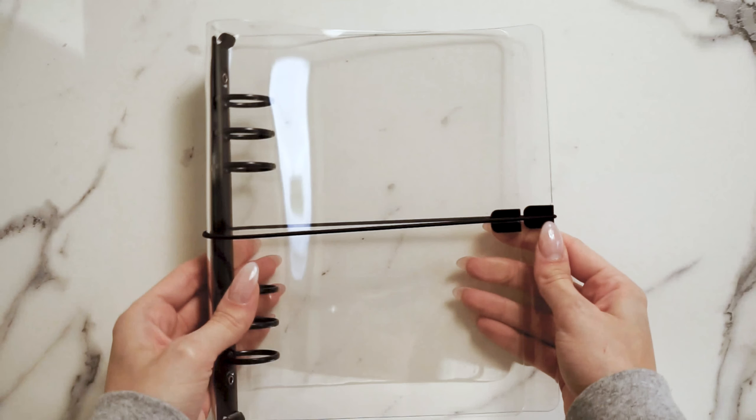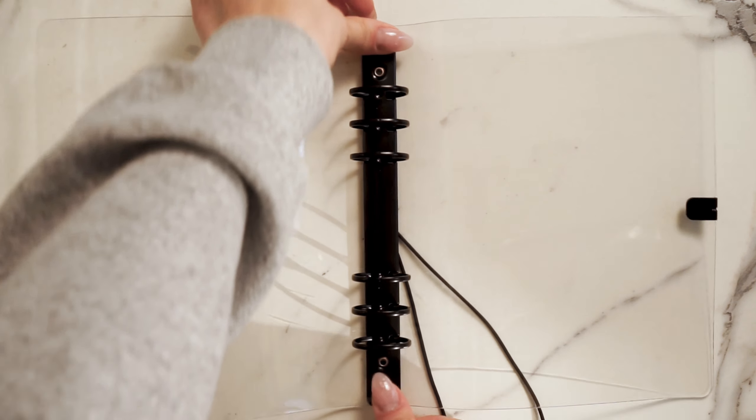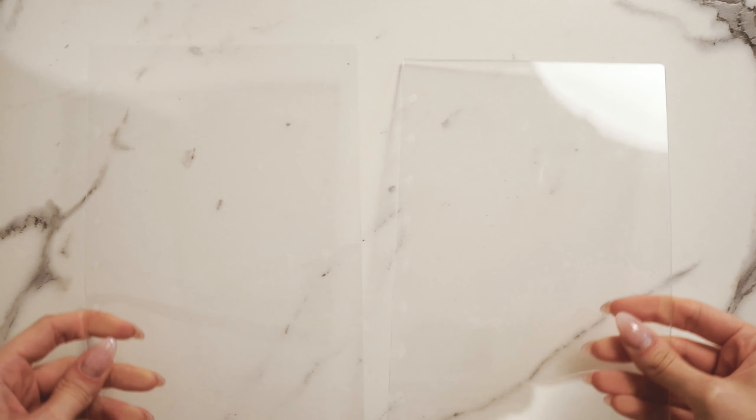First, we have the notebook cover. If you choose the A5 size you'll get a clear vinyl cover. If you choose any of the disc bound sizes, you'll get clear plastic covers. Crafted with durability and aesthetics in mind, this cover not only protects your notes but adds a touch of sophistication to your everyday carry.